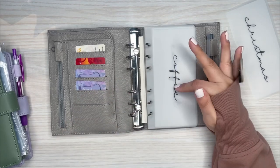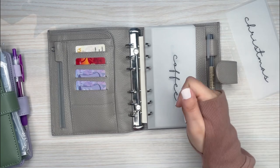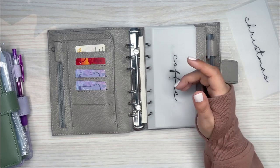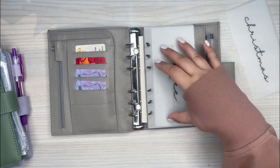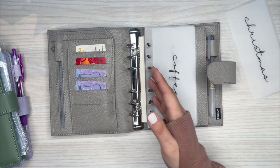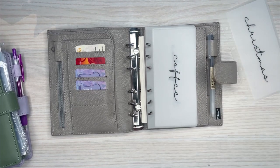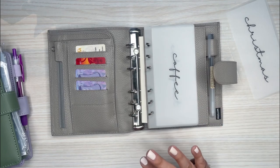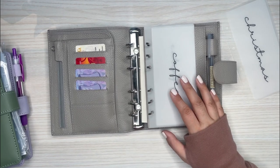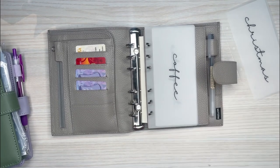With coffee, I do pay on my app because I usually do mobile orders and you get double points. So for this envelope, I'm going to put the money in, but then I'll deduct it from my actual account once I've spent it and load it on the app. That's the only one that works a little differently — but visually I'll know when I've spent enough money for the week.